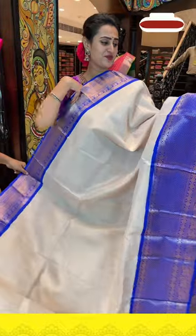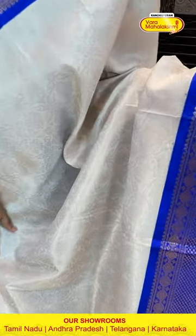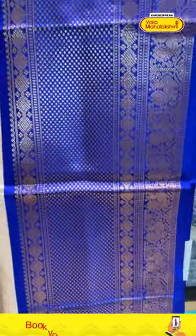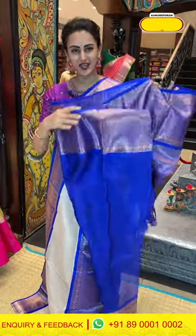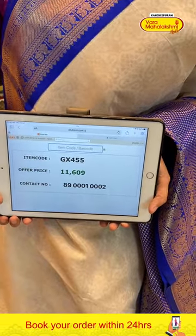Next is a white and royal blue combination — such an amazing combination. The body has floral and leaf jarl all over with beautiful gold zari. There are beautiful diamond booties and stripes, polka dots and stripes, and peacocks and florals and leaves with complete gold zari. The pallu has a lovely cross-kadi pallu with beautiful gold zari. Contrast blouse — very nice. The code is GX455 and this retails for 11,609. To buy this, take a screenshot and WhatsApp it to 89001-0002.